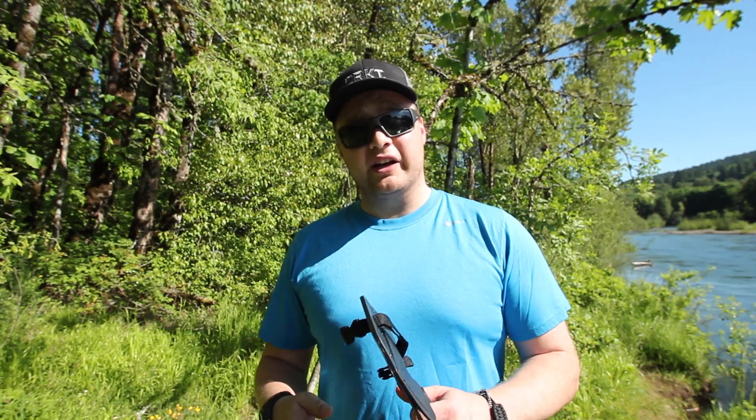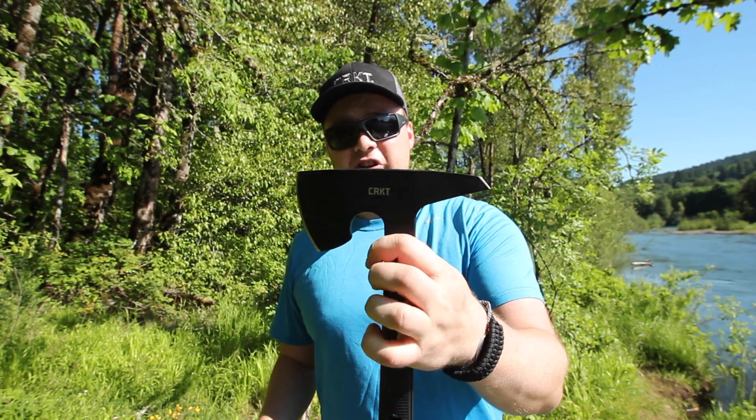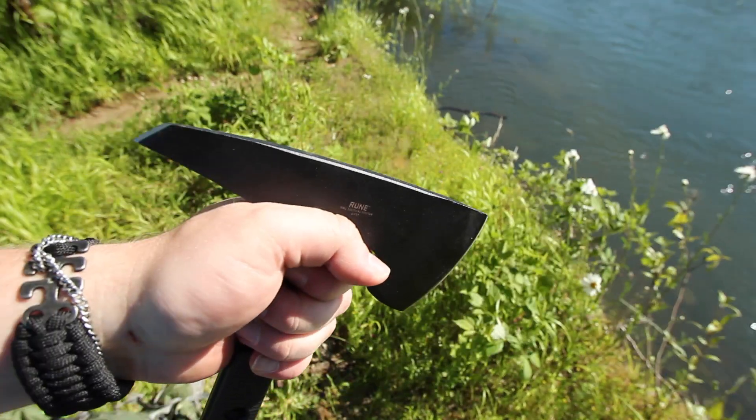Hey ShadowFox readers, it's Rick, and I want to give you my first impressions on a product that is new to the market for the year 2017. This is the CRKT Rune Tactical Axe, designed by Ryan Johnson at RMJ Tactical.